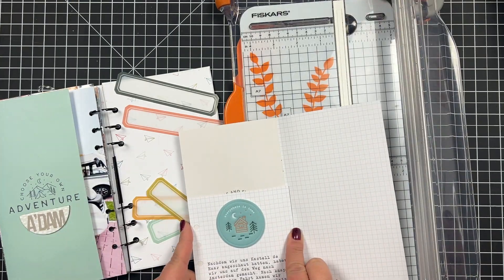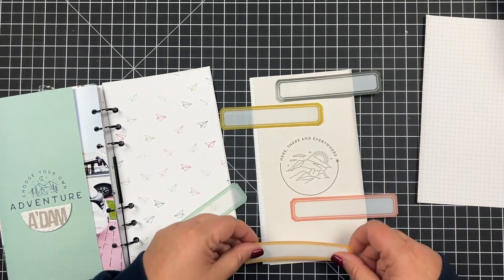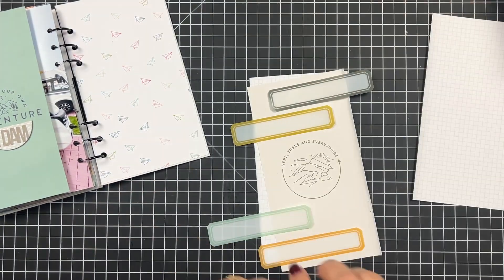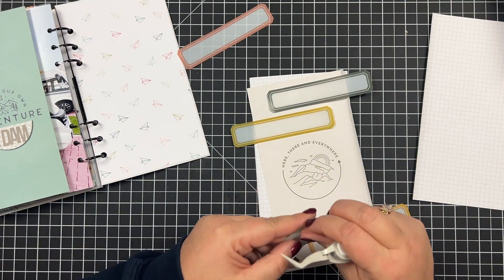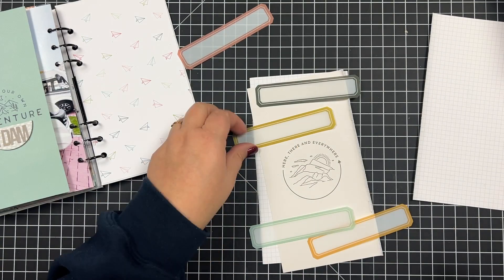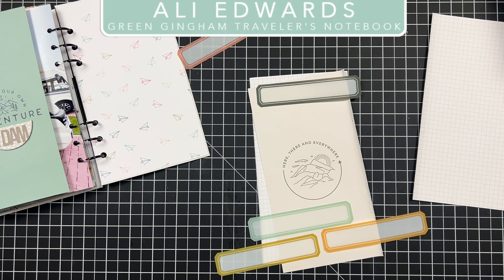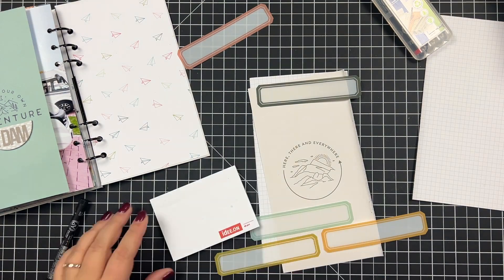While we were in Amsterdam, I started looking for a background paper to add those labels to. I started off with a paper that had a very busy background, then figured since I wanted to add some journaling on the acetate pieces, it had to be the background paper you see right now, which is from a travel journal.